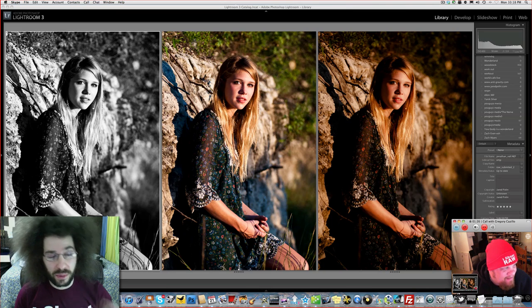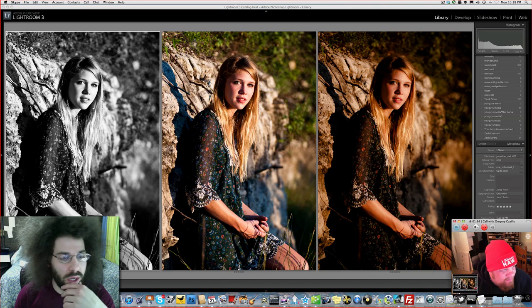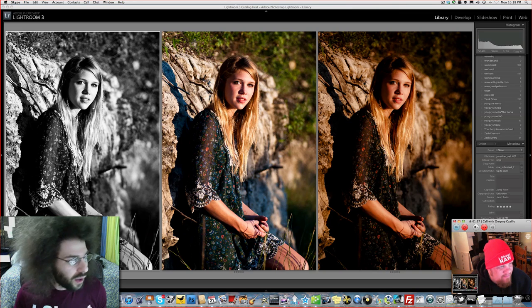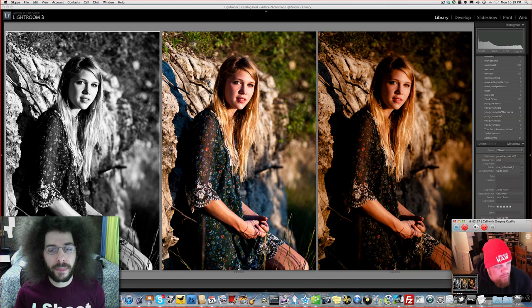First thing I noticed when I zoomed in was that it wasn't sharp. That's unfortunate because it would have been a really nice portrait — I mean it's still a nice image at a distance, but you and I know that when shooting, if it's not tack sharp we don't use it. It's a reject — it doesn't even get shown to the client. Unfortunately there's nothing you can do that will make an out-of-focus picture in focus, as much as you want to try sharpening. The only way to mask an out-of-focus image is to totally pull back on clarity and make the image glow away into a soft mist.